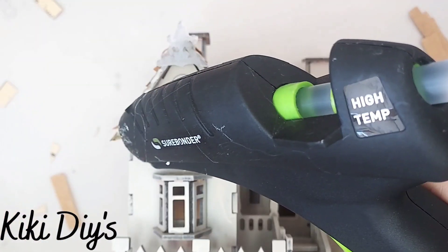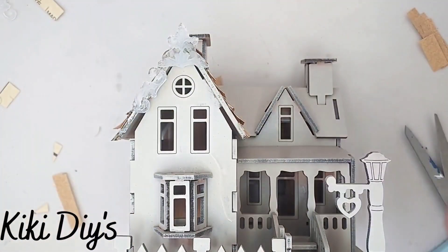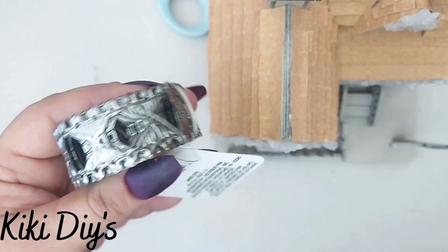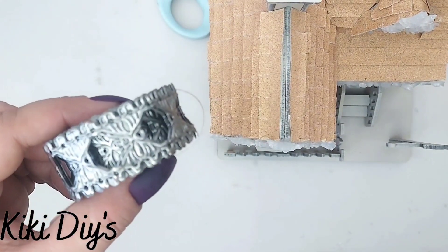...just using a little bit of hot glue. I'm just gonna glue it like this, here and everywhere that I have a roof. Then I'm gonna take this metal thingy that you can find at Dollar Tree...